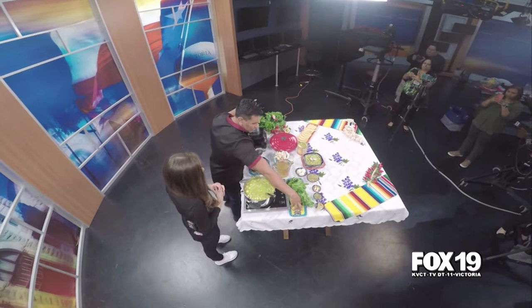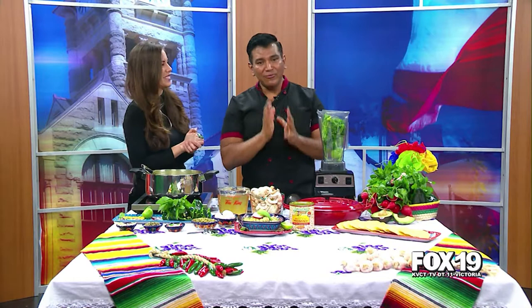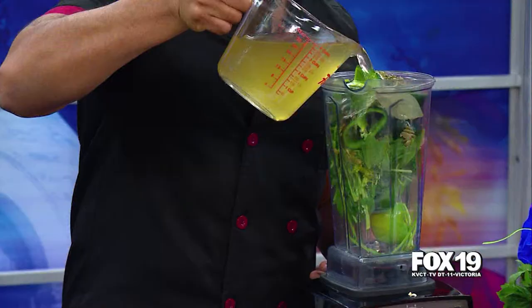We'll start with the tomatillos. You should put the tomatillos in the blender machine. Perejil, which is good for you too — parsley. Parsley is half a bunch of each one. Perejil, cilantro, and then epazote. Epazote is a Mexican herb.